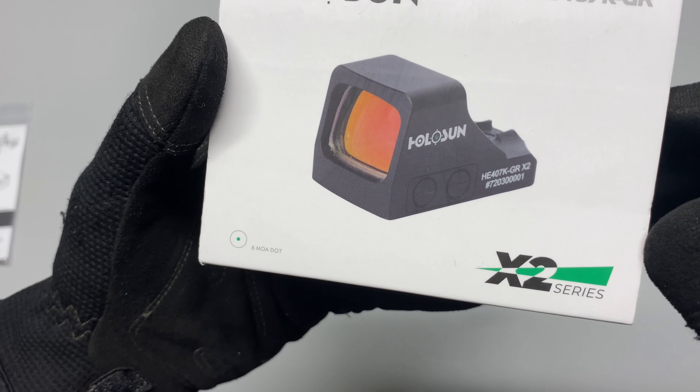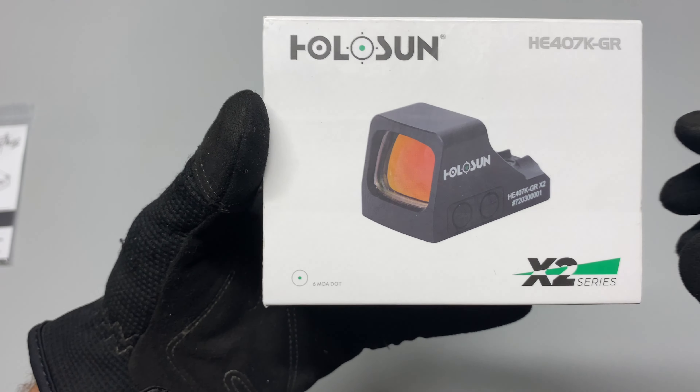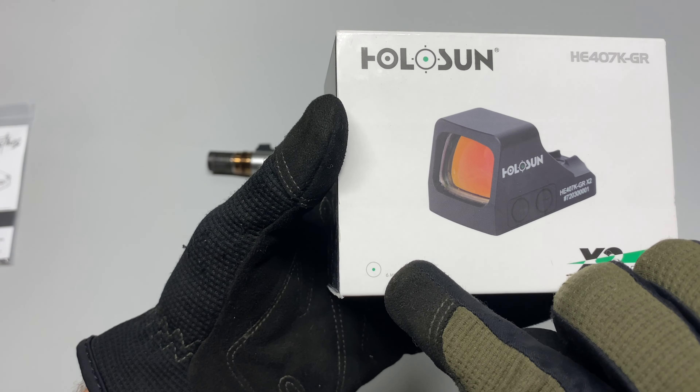Today we're going to be doing a little install video on the Lobos Industries low-profile red dot mount for the Ruger Mark series pistols. These will fit on not just the Mark 4 — as long as it has the screws up top, as you can see I already removed them.